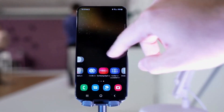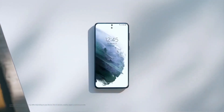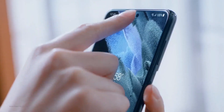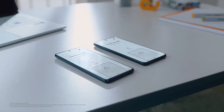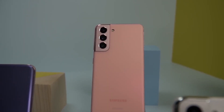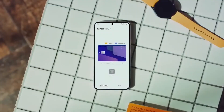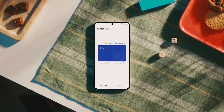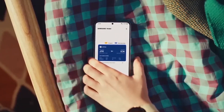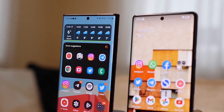The Samsung Galaxy S23 FE runs One UI 5.1, is based on Android 13, and packs 256 GB of inbuilt storage. It is tipped to be a dual-SIM mobile that will accept nanoSIM cards, and it features an IP68 rating for dust and water protection. Share your thoughts and comments below — I hope you found our content interesting, and if you did, please like and hit the subscribe button. See you in the next video.